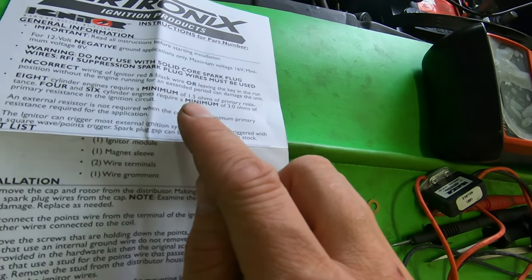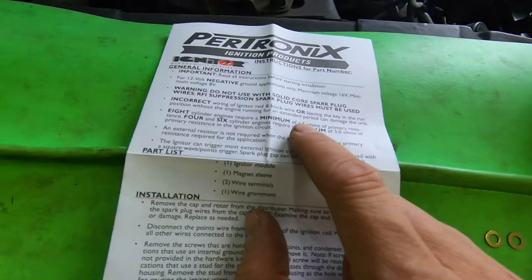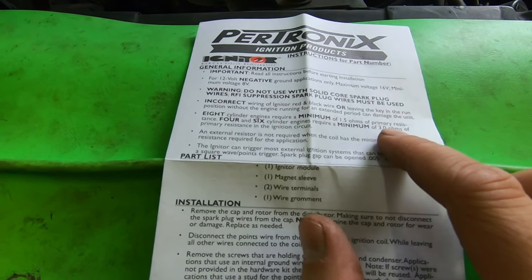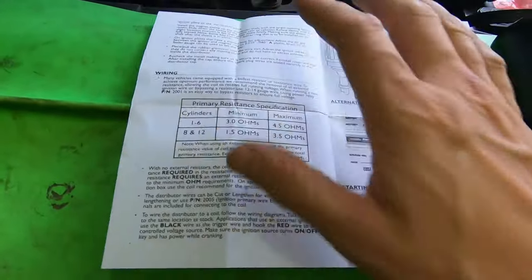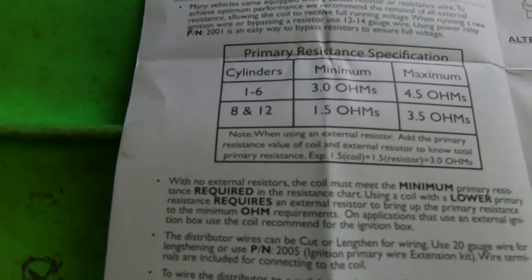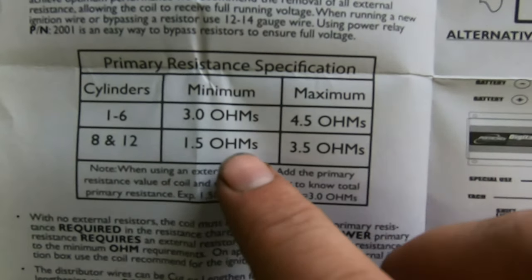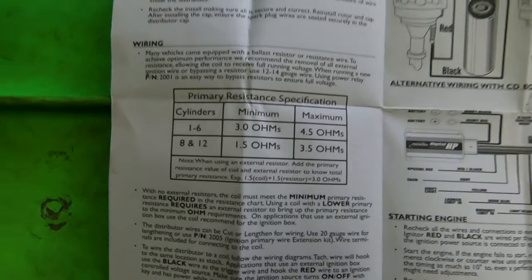There's a resistance specification. Eight cylinder engines require a minimum of 1.5 ohms — that's what we use to measure resistance between one point and another. Four and six cylinder engines get a minimum of three ohms of primary resistance in the ignition circuit. The resistance specifications on an eight cylinder should be 1.5 to 3.5 ohms. These Mustangs from the factory came with a resistance wire on their ignition circuit, so let me show you on the wiring diagram.